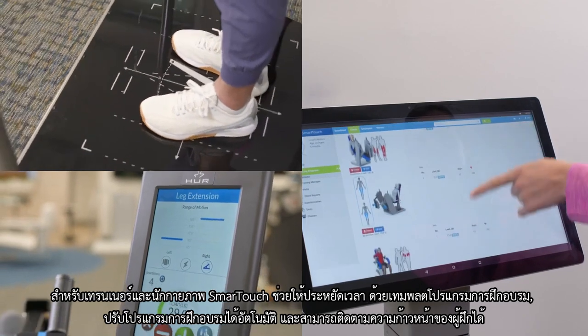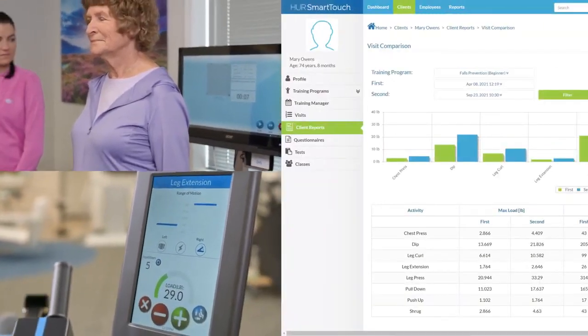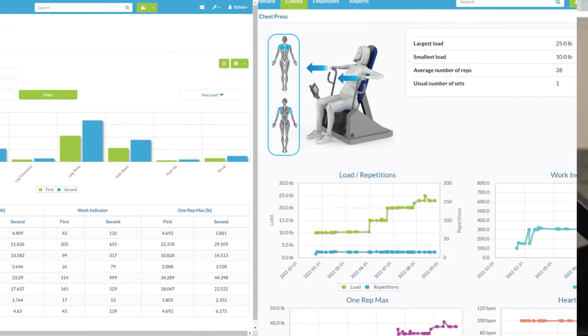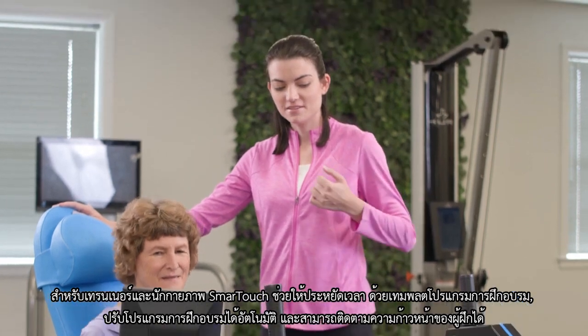For trainers and therapists, Smart Touch saves a great deal of time with training templates, automated progression, and seamless progress tracking, allowing you to effectively manage a larger client base and spend less time doing paperwork.